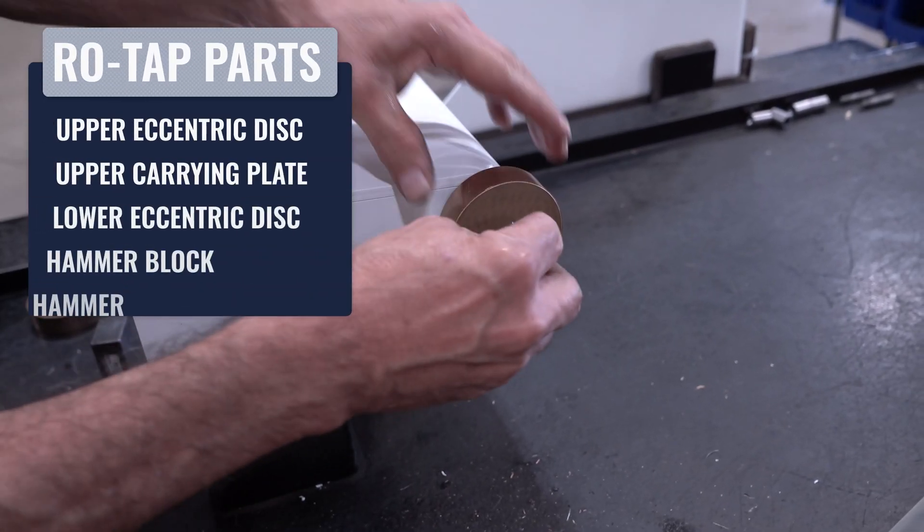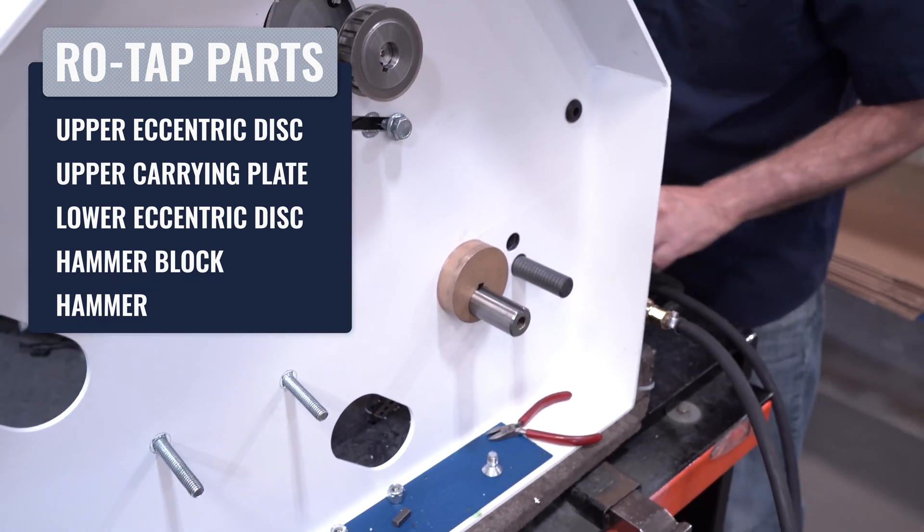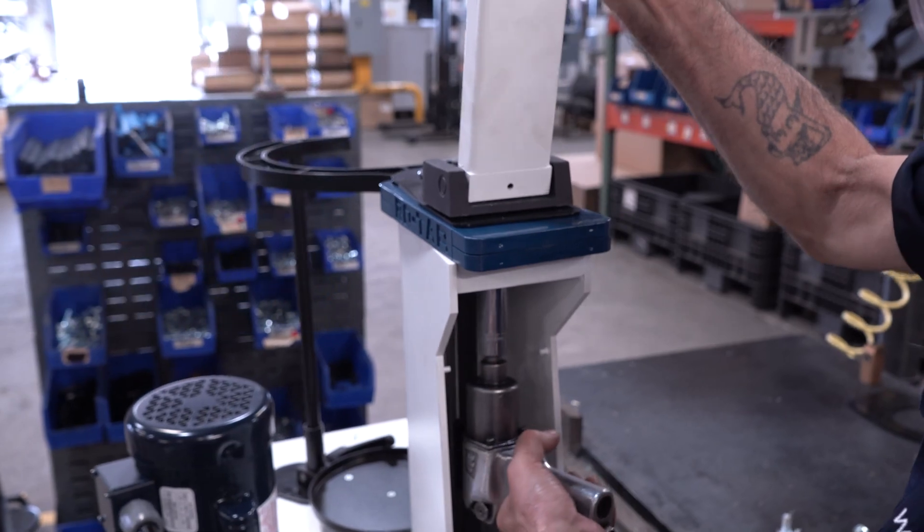The RhoTap Mechanical Sieve Shaker is a machine that requires regular maintenance in order for it to provide accurate results. Once a part or component becomes worn, this can lead to inaccurate results in your particle analysis. Hello, I'm Candace from WS Tyler and I'll be your RhoTap guide. In this video, we are going to show you the five most commonly replaced parts and how to fix them so you don't have to slow down your particle analysis. Let's get started.